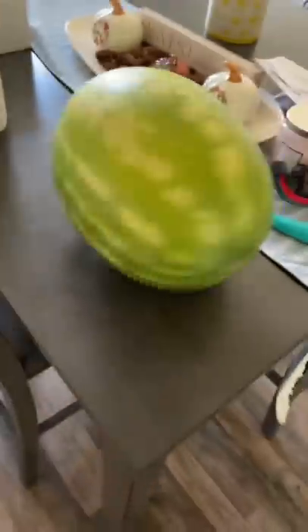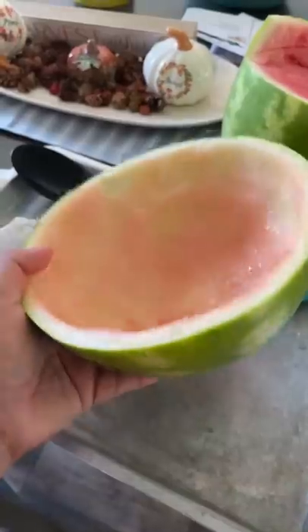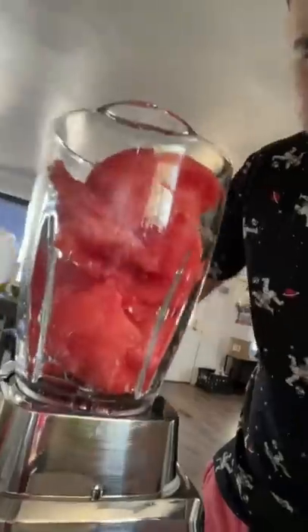That looks so good, let's make some! All right, now let's just scoop this out — and we got the blender ready. Look at that, oh it's time to blend!